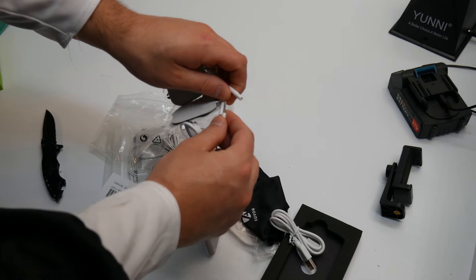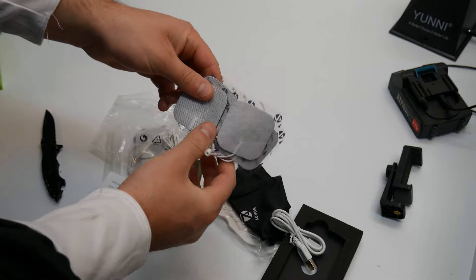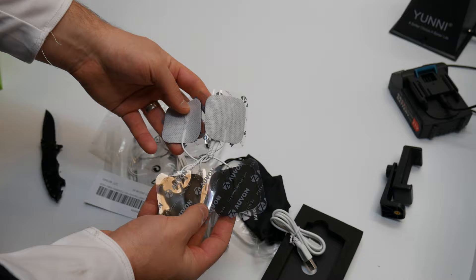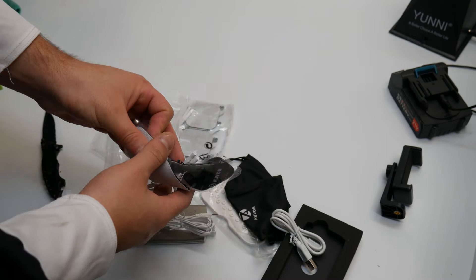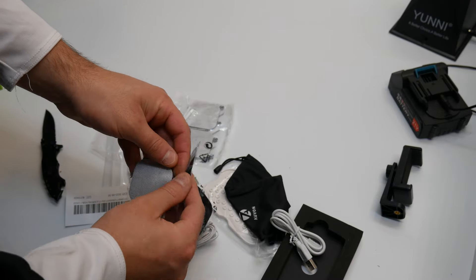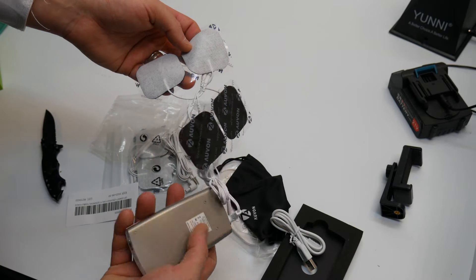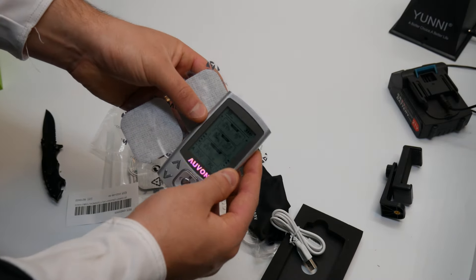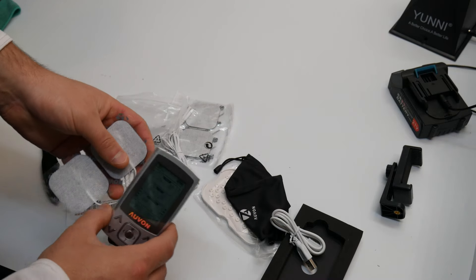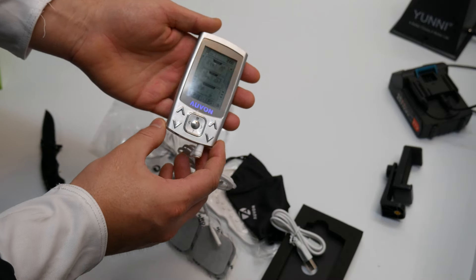Once you plug that in, this gets plugged into the pads. You place the pads on wherever you want the signal to go, but please read the manual — don't place the pads anywhere without reading the manual first. This is one of those products you really want to read the manual for to get the most out of it. For stress, anxiety, and pain, this might solve your ailment.